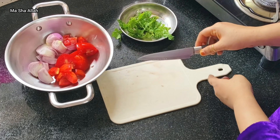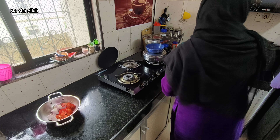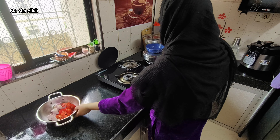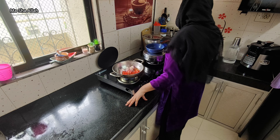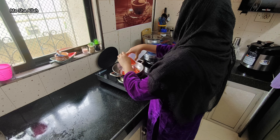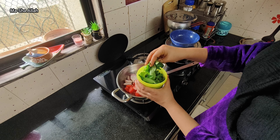In my opinion, fish curry is very good. I'm making it for my mother and family. I always wanted to try something new. I'm adding cream to the curry, along with some salt, powder, and pepper.